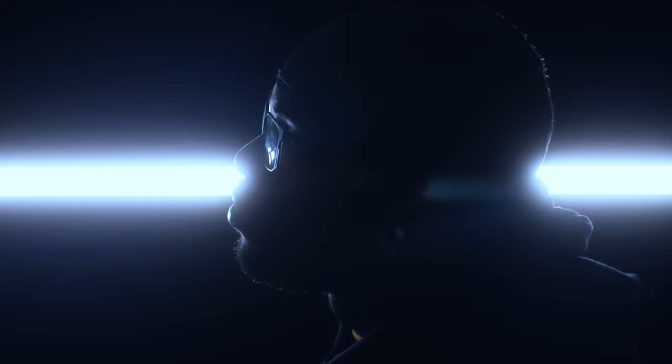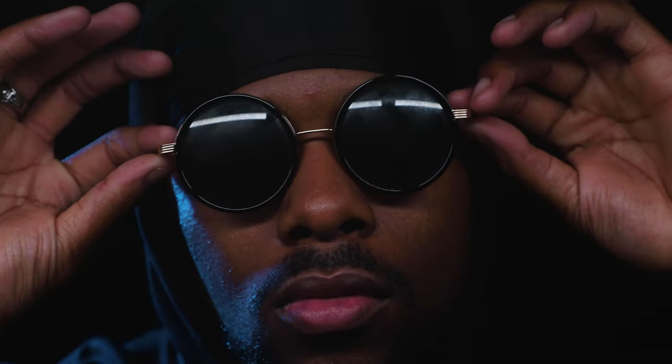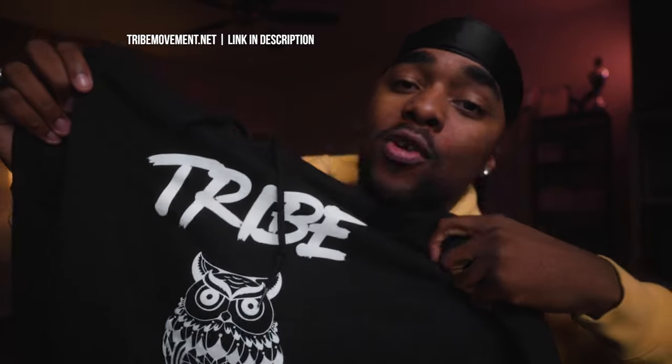Alright guys, that's going to be it for these four different lighting setups for your music videos. Head down to the comments and let me know what your favorite setup was, any inputs to make these more stylistic, or suggestions for different setups. Also, if you're interested in the hoodie I was wearing, it's a Tribe Movement hoodie — find more at tribemovement.net. If you enjoyed this video or found it informational, hit that like button, and if you're new here, consider subscribing.